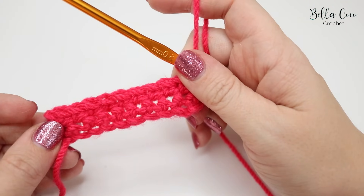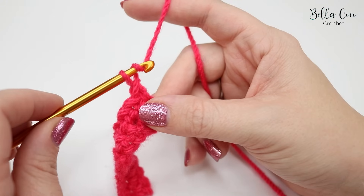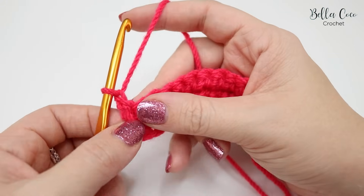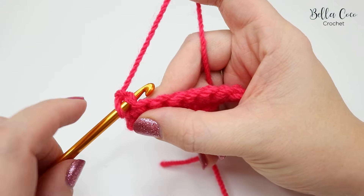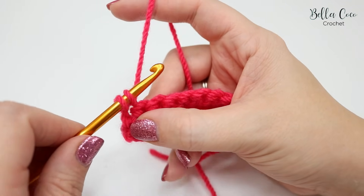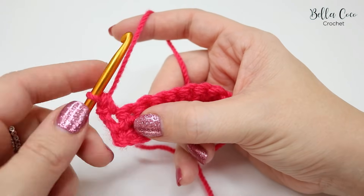For row three it's exactly the same thing: chain one, yarn over and pull through, turn your work like a book. Insert your hook into the first chain, yarn over, pull through, you'll have two loops on the hook, and yarn over, pull through both loops on the hook.